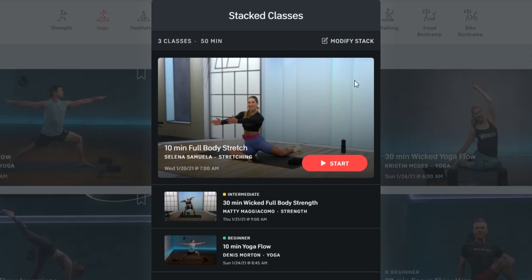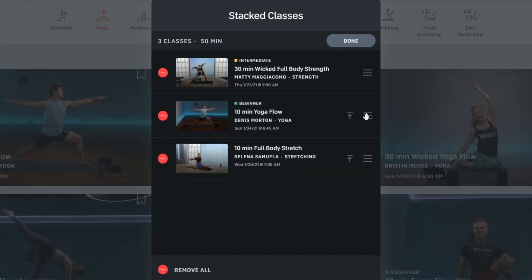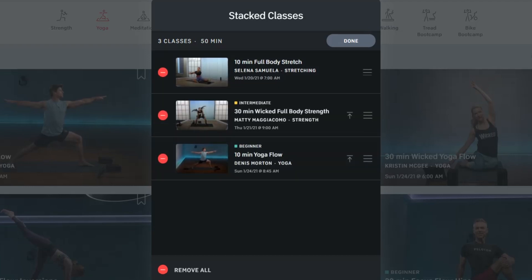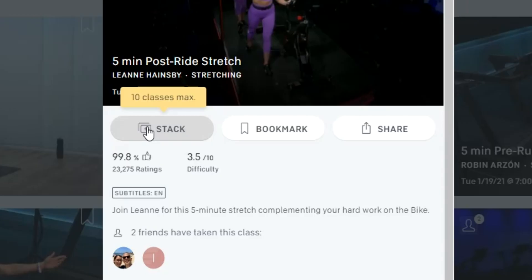If you wanted to, you could also modify the stack by clicking where it says 'modify stack.' This will allow you to switch up the order by dragging classes using these lines, or clicking the 'send to the front' button. If you want to remove a class from your stack, click on the red minus button and then remove. You can only have one stack at a time, so it's not like you can create a stack for Monday, Tuesday, and the rest of the week — though that'd be super helpful. You're pretty much queuing up a single session's workout, and you can only stack up to 10 classes at once.